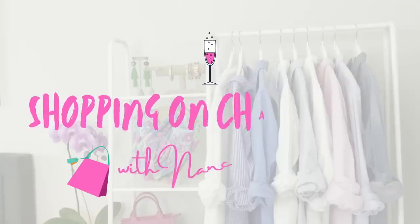Have you been wanting to build a capsule wardrobe but don't know where to start? In this video, I'm going to show you how to build a capsule wardrobe from scratch. Hello, fashionista. I'm Nancy Queen, and I'm here to help you build a wardrobe full of clothes you love to wear so you love getting dressed every single day.